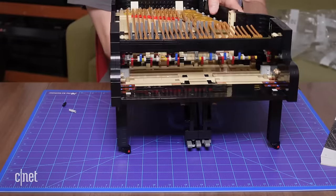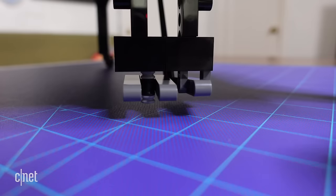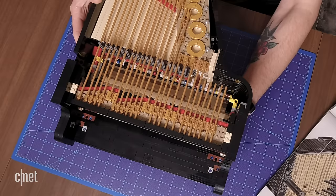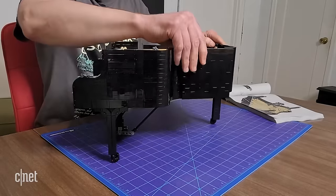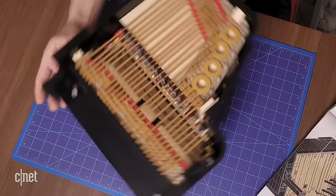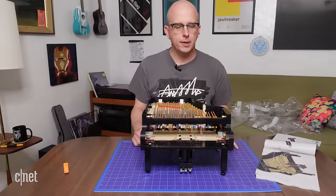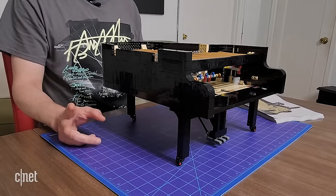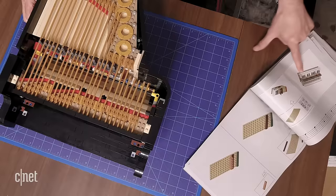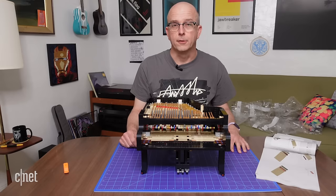We're getting somewhere now. We've got the legs on, we've got the damper pedals on. If I press down on here you can see those hammers going up and down. We've got the side door with access to the controller, and we've got all the strings laid out. This is looking pretty darn nice. At this stage I've gone through the bags labeled 1 through 10 — they go up to 21, so we're about halfway through. Looking ahead in the instructions, the next thing is to work on the keyboard, which means we're going to fill in this area right here and see how all the mechanism works together.